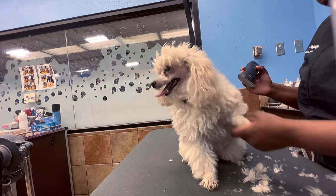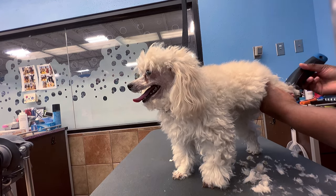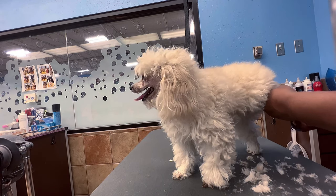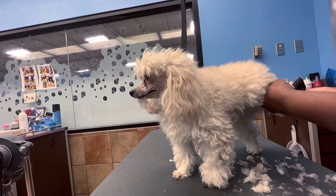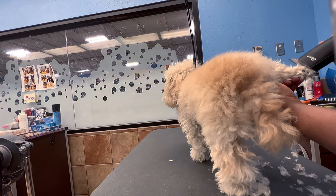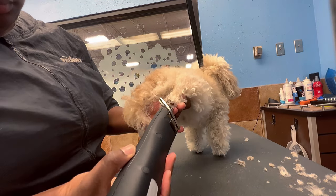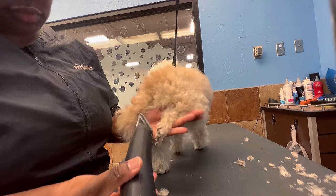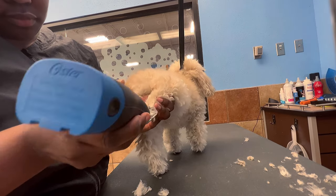When doing paw pads I'm very precise because paw pads grow the fastest, so I get them as short and smooth as possible to extend the time before he needs to come back. When dogs have long hair over their paw pads, they lose traction and slip on the floor. I actually had a customer compliment how clean the feet were and she's now switching to my salon because her private groomer always leaves long hairs.